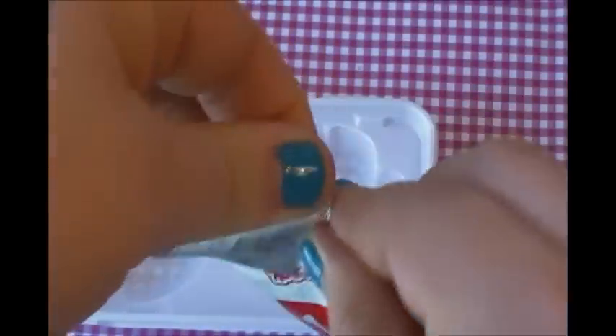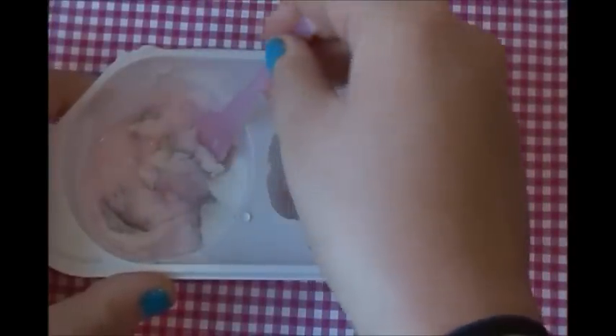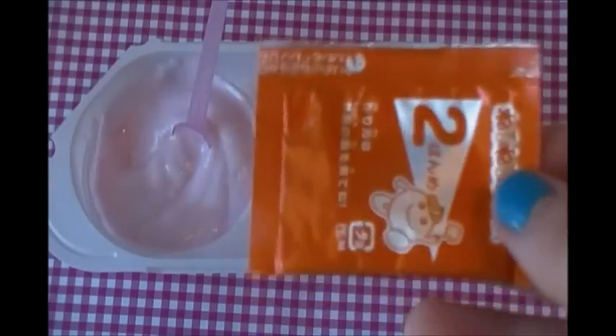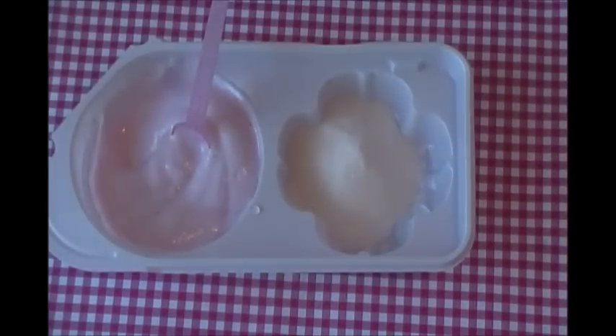You're going to want to take packet one and just pour it into this one. I added in one more scoop of water, so now I'm going to continue stirring it. Now you're just going to repeat the same process with the other step — add step one and two right away, then put two scoops of water and mix it.